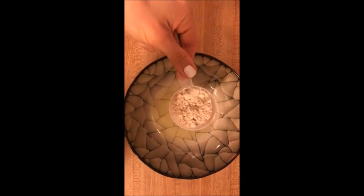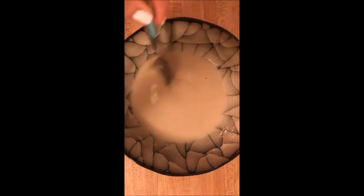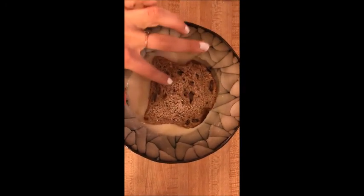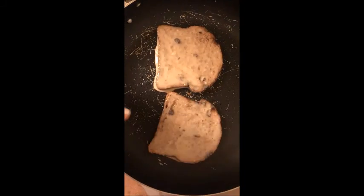Step 2 is a half scoop of protein powder. Step 3 is a nice almond milk to get it to a batter consistency. Step 4, mix it together and add stevia and cinnamon if you want. Step 5, put your bread in and soak it on both sides.